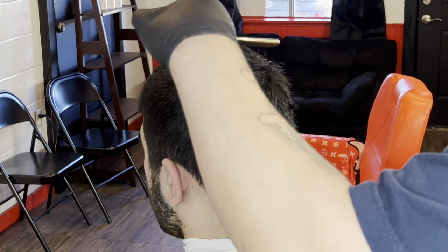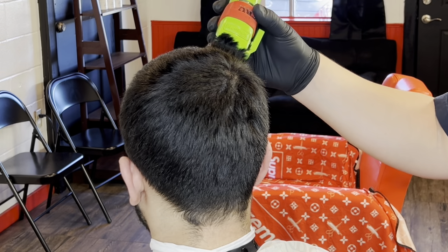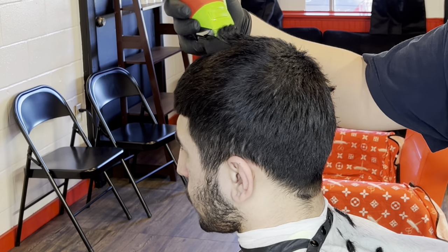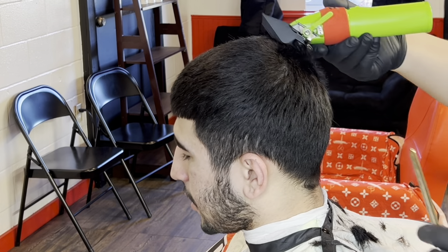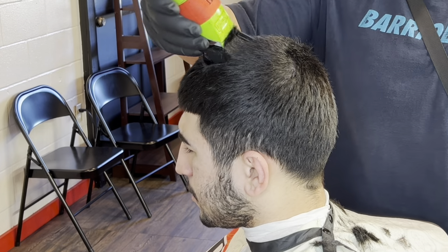The first thing I'm going to do is he wants a 6 all around, so we're going to start off by doing a number 6. Make sure you comb through his hair, that way all the hairs are laying down and we get all the little hairs underneath. Make sure you comb it through first before running the clipper with it. Keep in mind this is the number 6 guard. Just make sure you keep it nice and consistent all around his head.